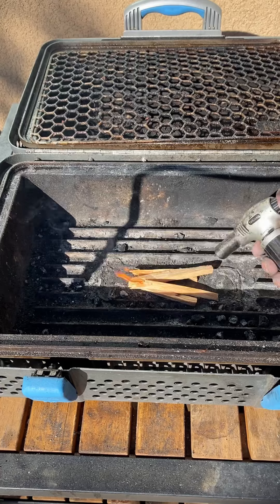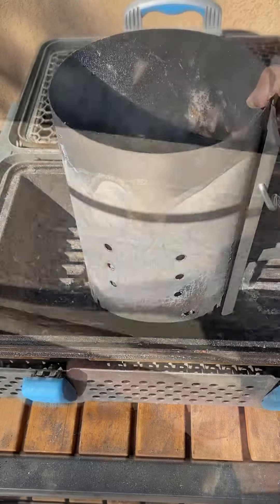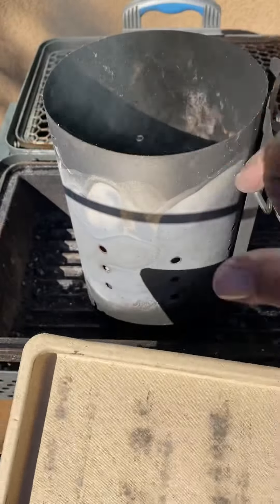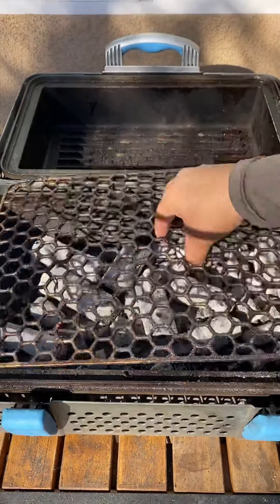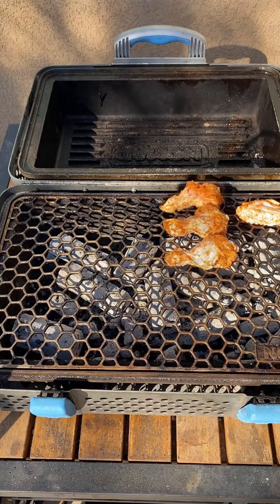Now we're going to start our charcoal — we're going to be using the Nomad charcoal. You're going to let it wait until it gets all ashed over, just like so. Then we're going to cook on the grate.